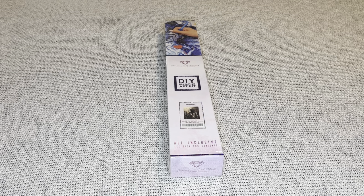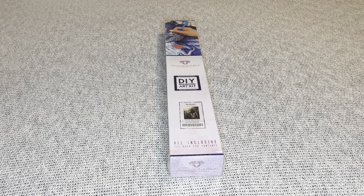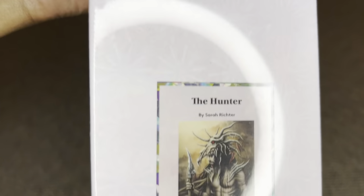Hey you guys, welcome to my channel, Nurse Rachel and Crafts! Today I have a sneak peek for you from Diamond Art Club — thank you so much for sending this awesome painting over for me to share with everybody. I am always so grateful. The one I have is called The Hunter by Sarah Richter. Anything by Sarah is phenomenal; she is an amazing artist. And then we get this beautiful warrior — we don't get a lot of male paintings, so I'm just so excited about this one.